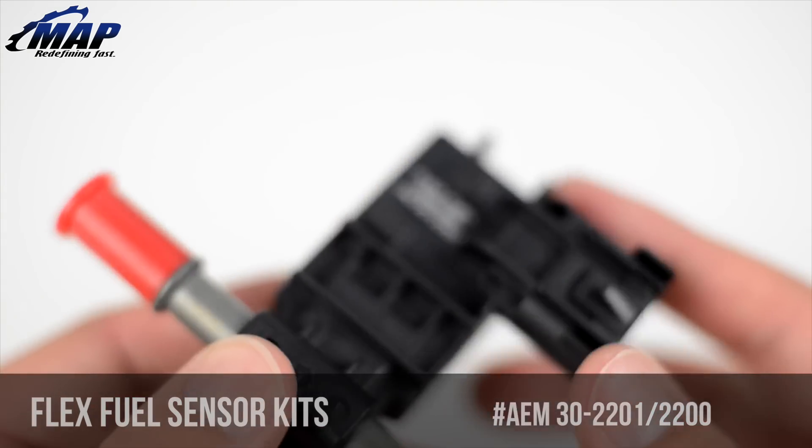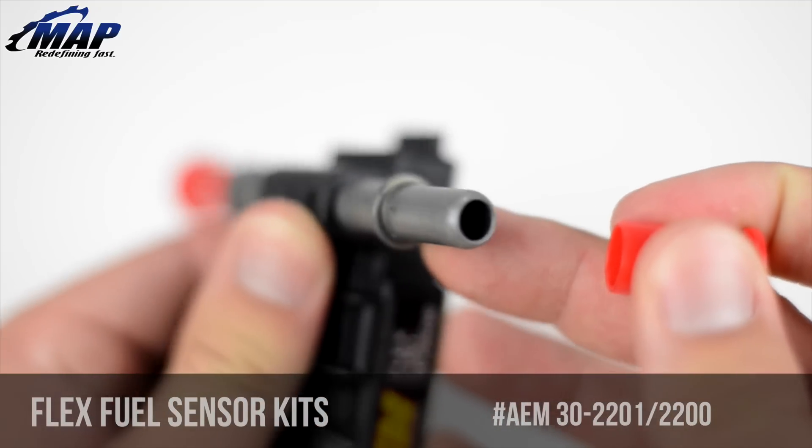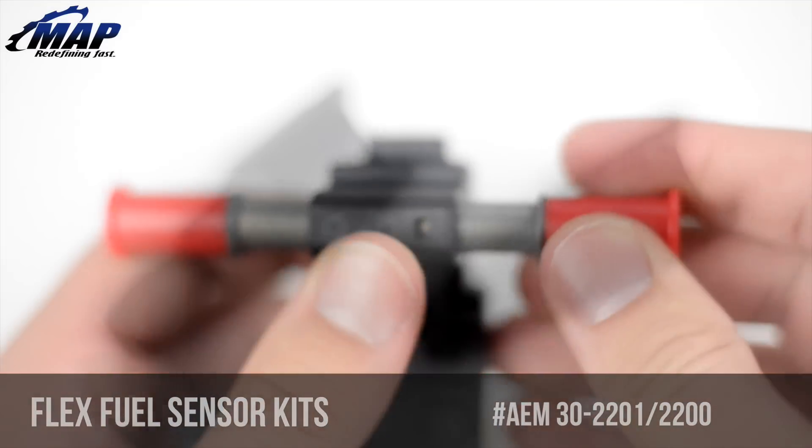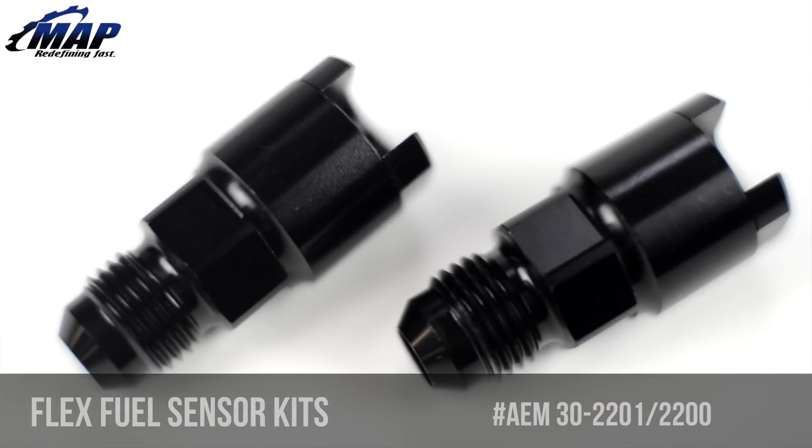While many gas stations label FlexFuel as E85 — or 85% ethanol and 15% gasoline — actual ethanol content can be much different. If you're hoping for E85 and get E70 without knowing it, things could turn very bad for you in a hurry.